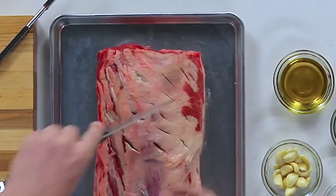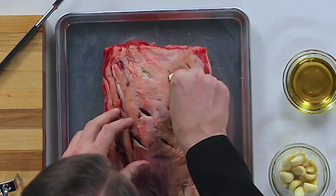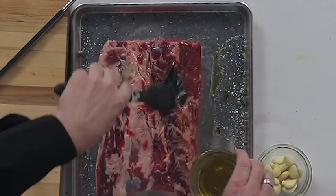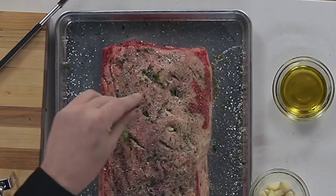We've got our prime rib and our ingredients that are really going to enhance the flavor. We're going to score the outside of this roast and insert fresh garlic, which will give it some amazing flavor. From there we're going to use a nice light coating of olive oil to help the rest of the ingredients adhere to it. We have salt, pepper, and some fresh herbs that are really going to help with that crust and really set this roast off.